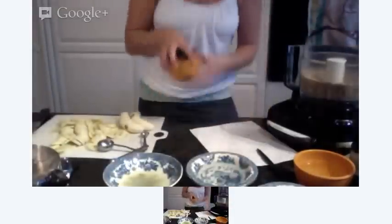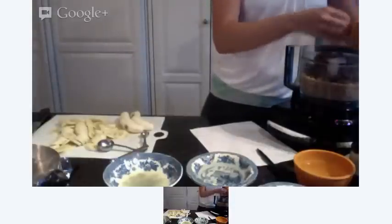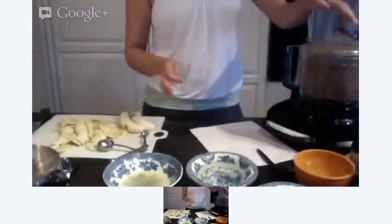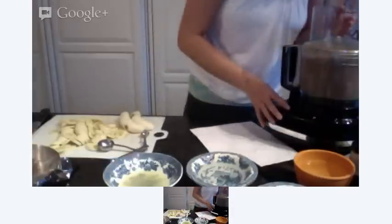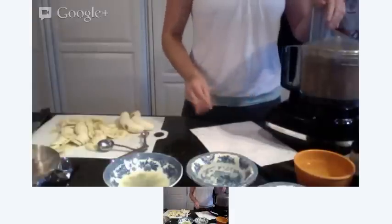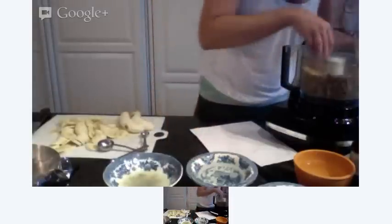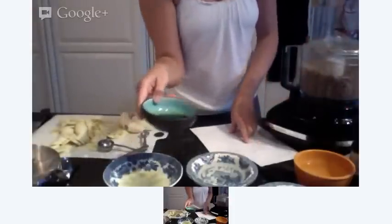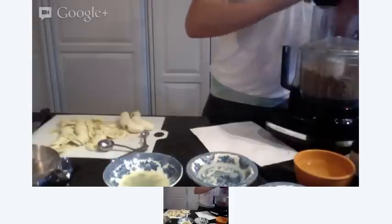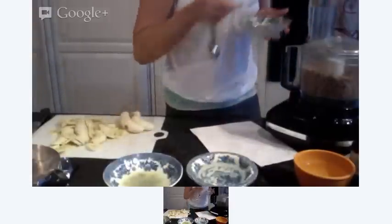So 2 cups of that, then we are adding 2 cups of dates. These are Medjool dates. Then I'm going to add about 3 teaspoons of maple syrup, and about a half teaspoon of salt.